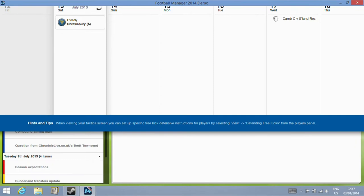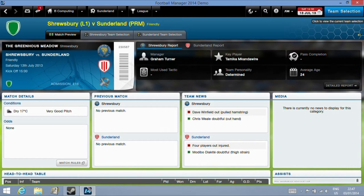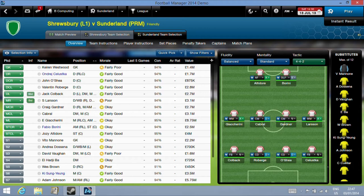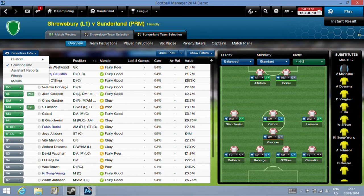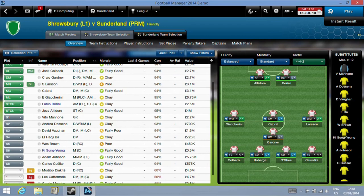Moving on to the match now, clicking through on the team selection screen. With the touch screen we can drag players around in terms of position. We can also change our selections on the left-hand side by moving the icons there, using the slider to scroll up and down and dragging the selection.